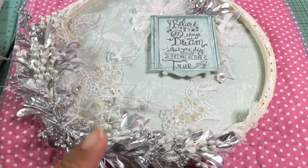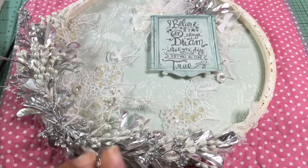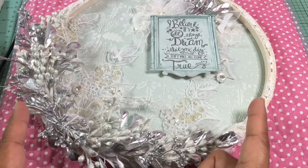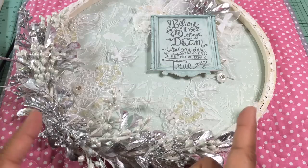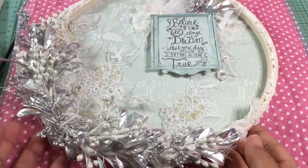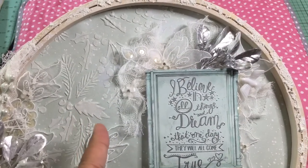Instead of just cutting out the circle, I cut little tabs about a quarter to a half inch wide around the edge. Those tabs serve as the way to attach the paper to the rings — the paper is cut slightly larger than the inner circle, and the tabs are inserted between the two hoops and glued down. I covered them up on the back, which I'll show you in a moment.